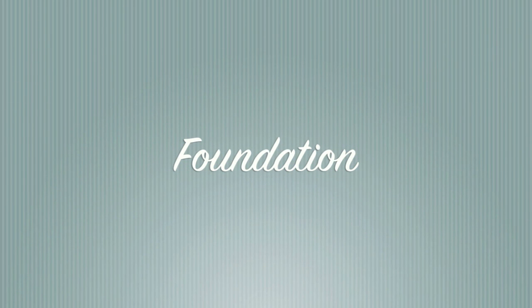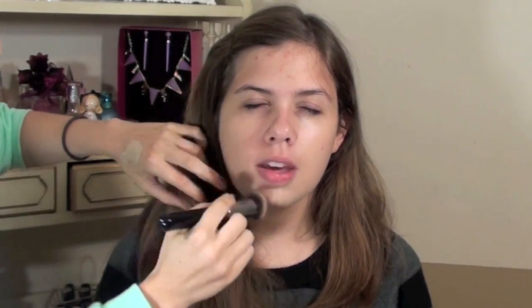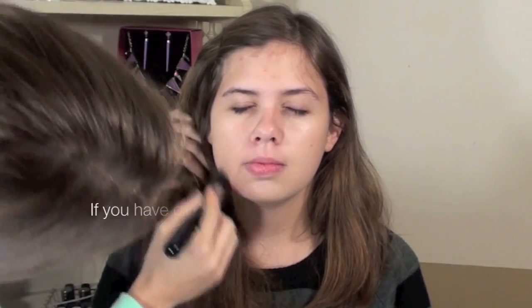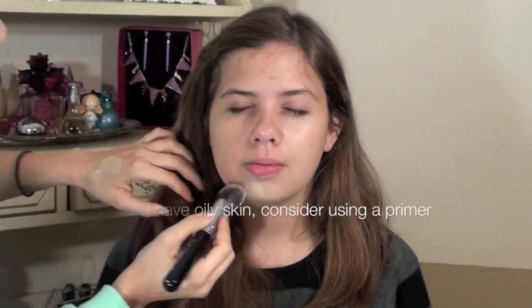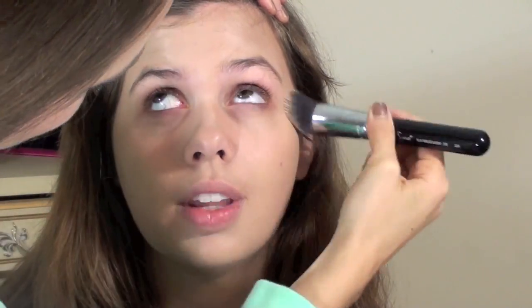Now for foundation, I'm going to show you a full coverage option and a less coverage option, and I'm going to use Revlon Colorstay for both. I love Revlon Colorstay because it doesn't have any SPF, which means that it won't flash in pictures and make you look super white. It does have a beautiful finish in pictures. It's sweat and tear resistant, which makes it perfect for weddings. It's very full coverage, so if you just apply it with a Sigma P80 or P82, it looks beautiful. Definitely with the Dents Kabuki brush it gets the most beautiful finish and it covers quite a bit.